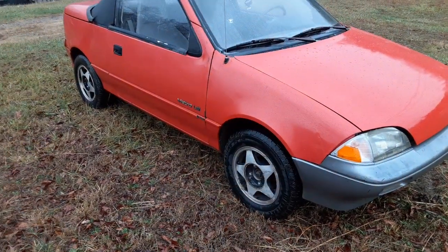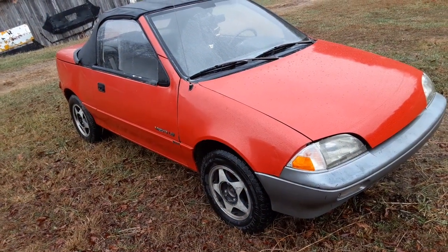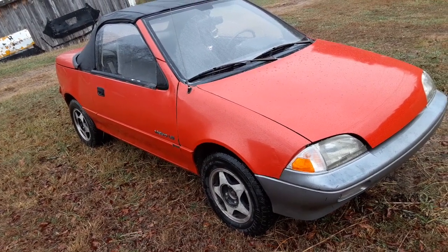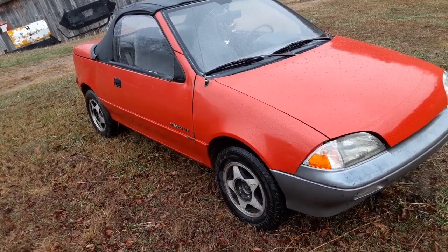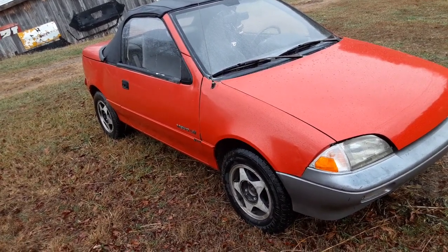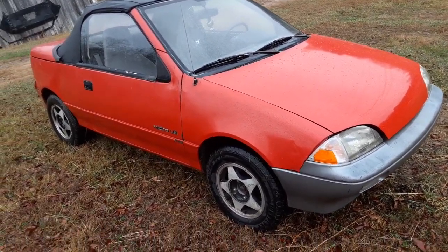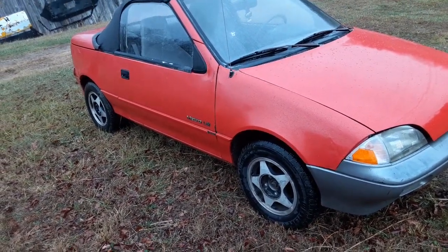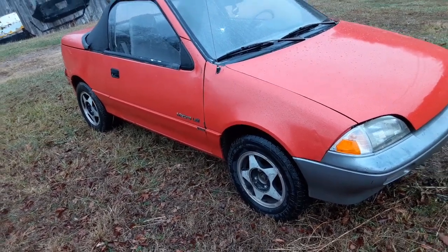Hello everybody, it's been a little bit since I did an update on this car. I know a lot of y'all don't really care about the metro videos, but I know there's a few of y'all that do, so this is for y'all. A year ago in December I started working on this car, and in a year — really since March — I've put 14,000 miles on it.